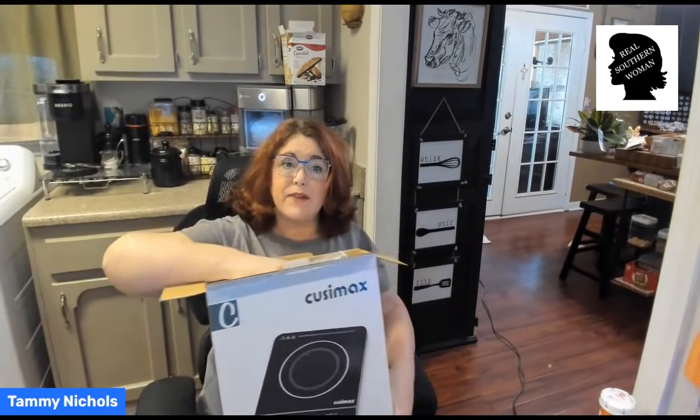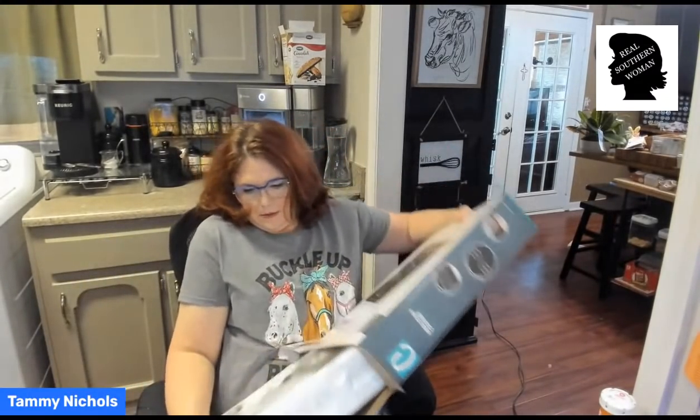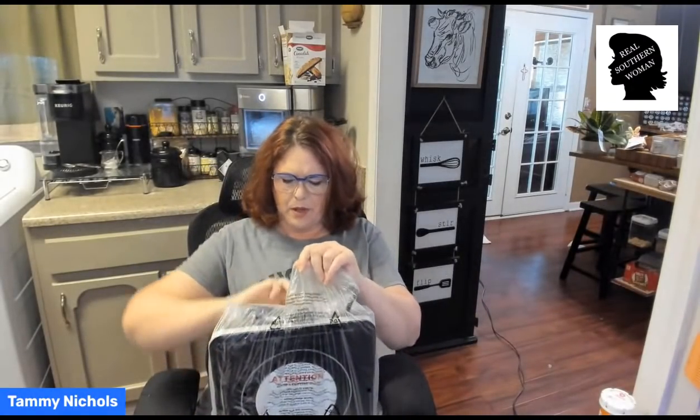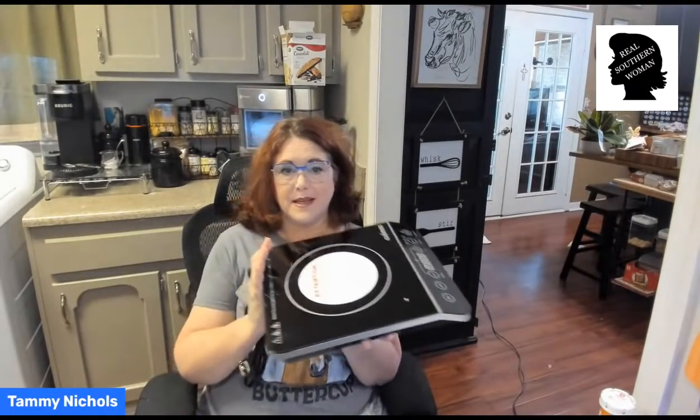We're going to plug it in and see how fast it is. This is a Quizmax. I put it online on my website under small appliances if you want to know where it is. I had a different one on there and I changed it to this one. The first one I had on there, the burner was only like seven and a half inches or something like that. This one's burner varies — it can be a large burner or it can be a smaller burner.